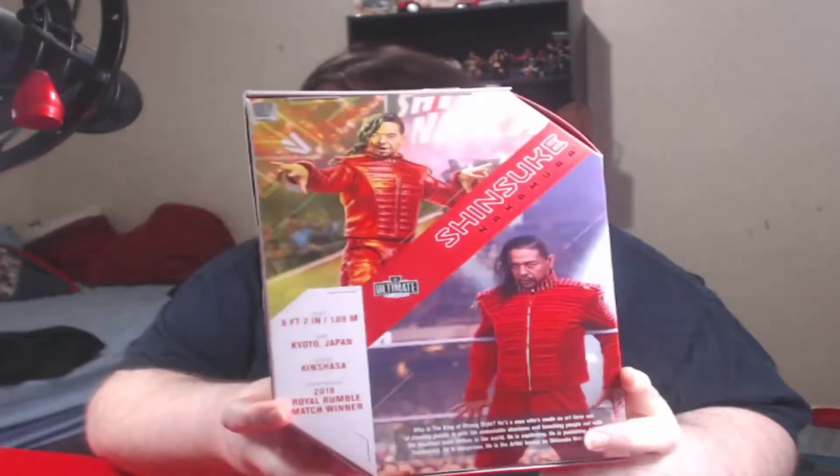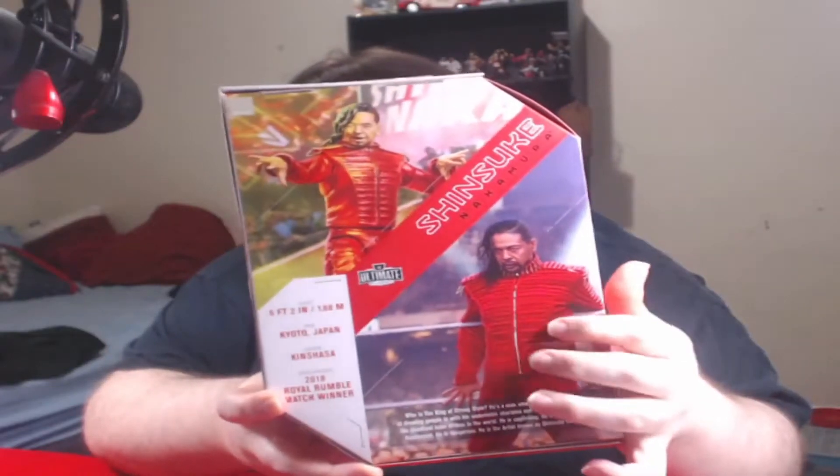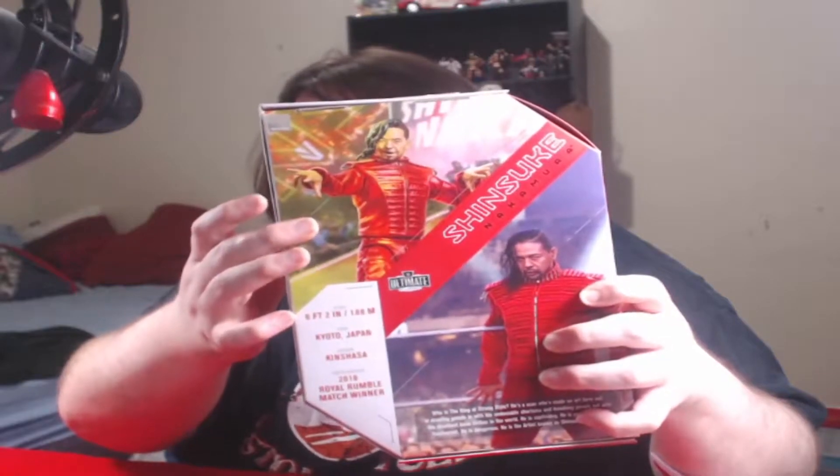There's Shinsuke's name in font — good stuff. The Ultimate line, pretty standard fare everywhere else. On the back — this is cool, I didn't know they did this — there's Shinsuke and you can see the actual figure. That's pretty neat. Stats: six foot two, Kyoto Japan, the Kinshasa knee strike, and credit as 2018 Royal Rumble winner. I'm not sure if this is what he wore to that Royal Rumble.